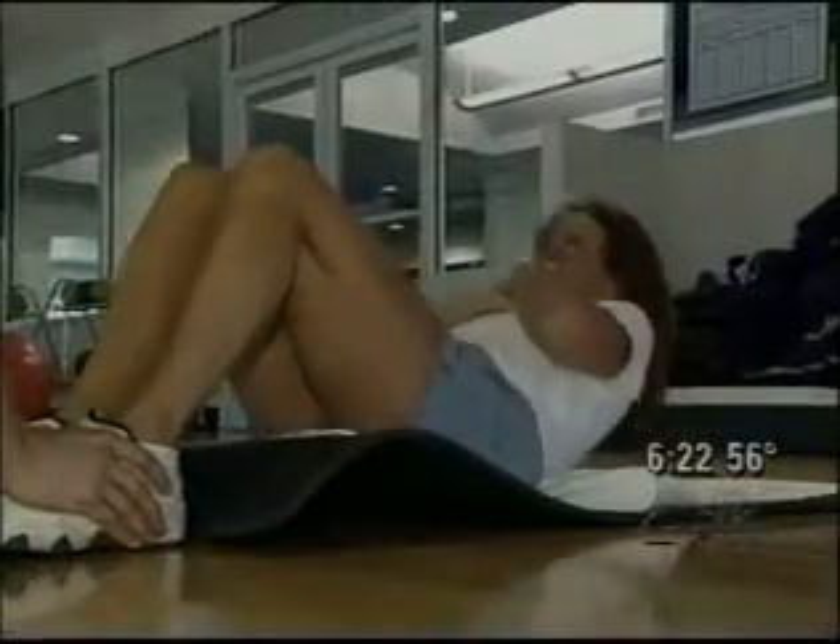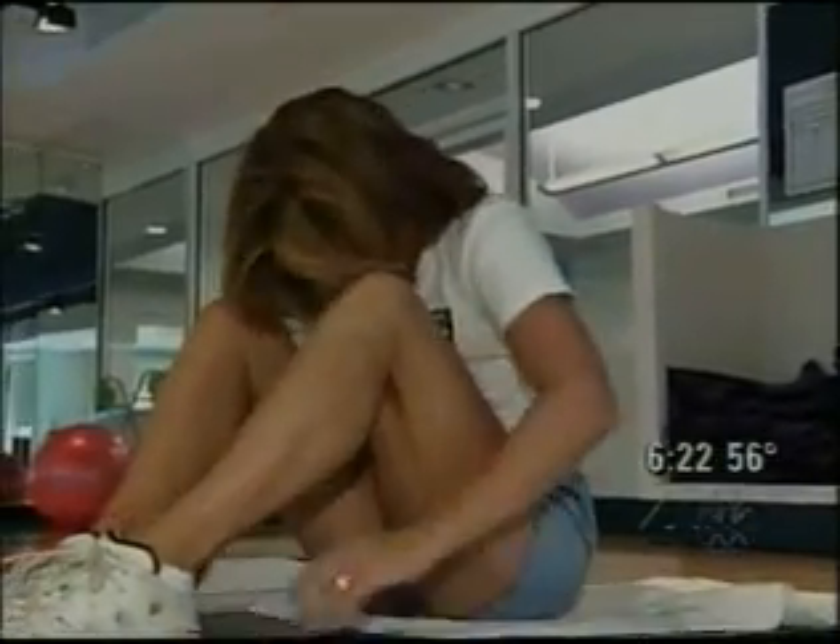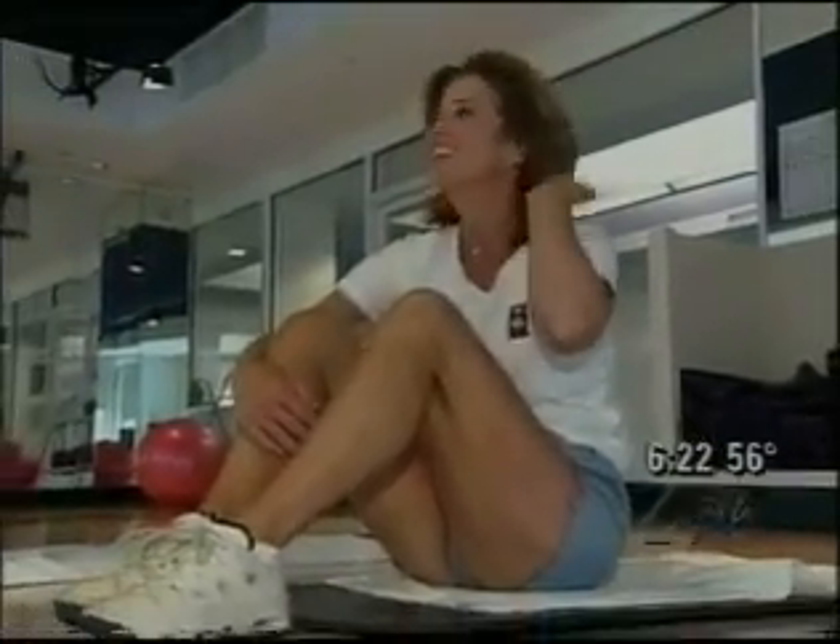Here's what we could do six weeks ago. 35... one more... 36. Awesome, that was great. Very, very good. So 36 is our baseline measure.